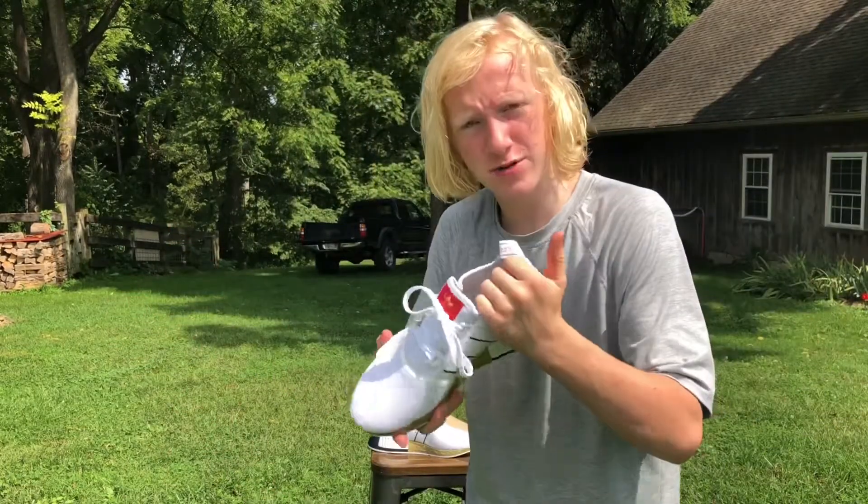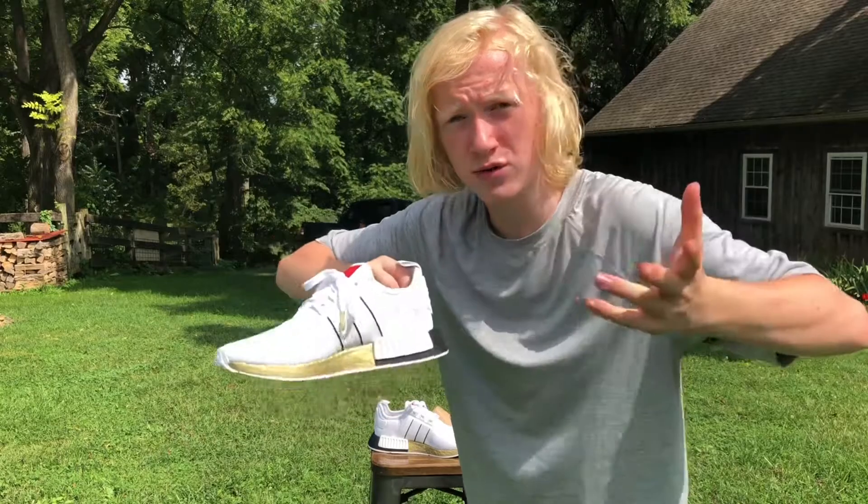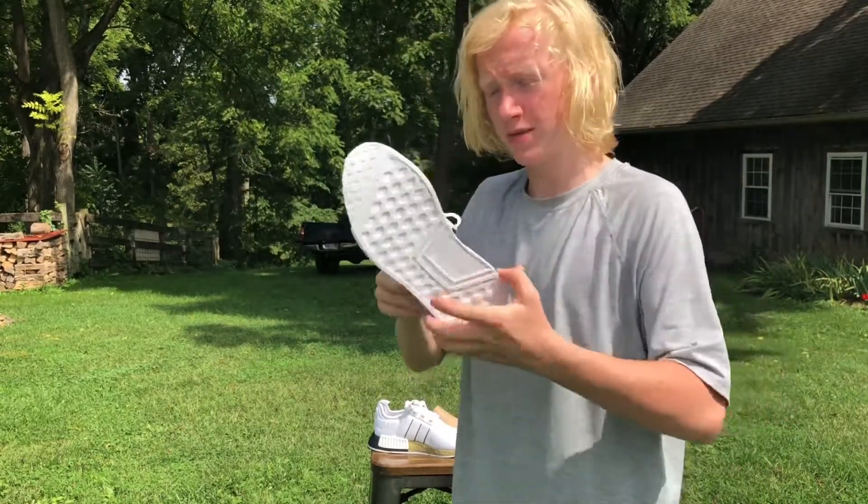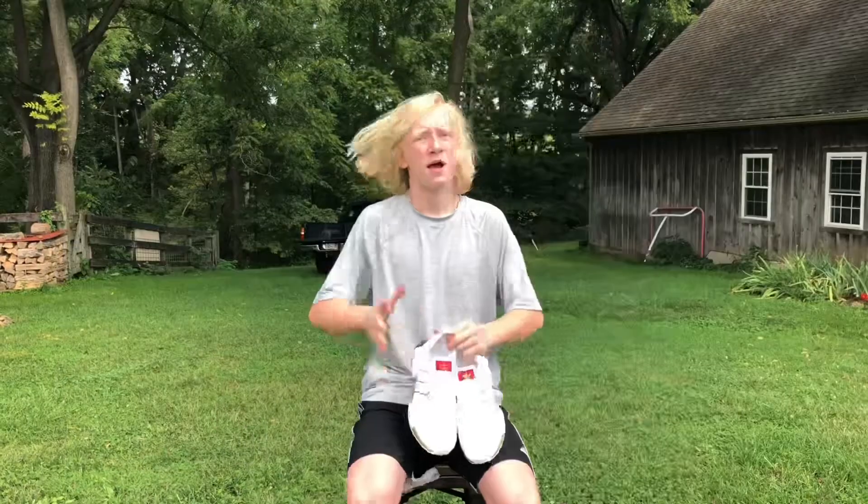I love these shoes. They're actually really comfy on the inside too. Like if you've had other pairs of NMDs, for some reason these are a lot more comfortable than most NMDs. I like that the bottom is pretty comfy too — here's the bottom of it, and here's the inside.